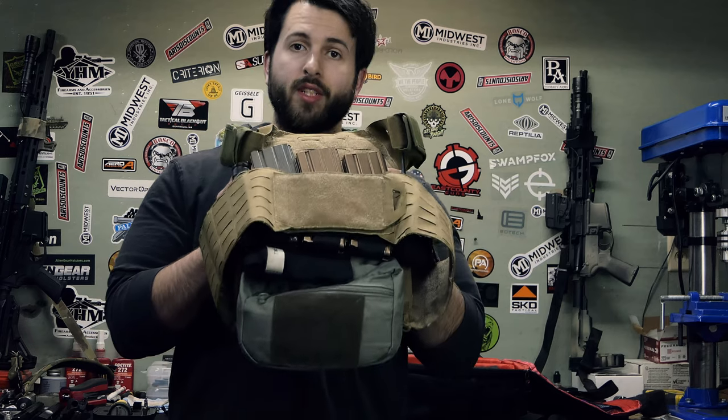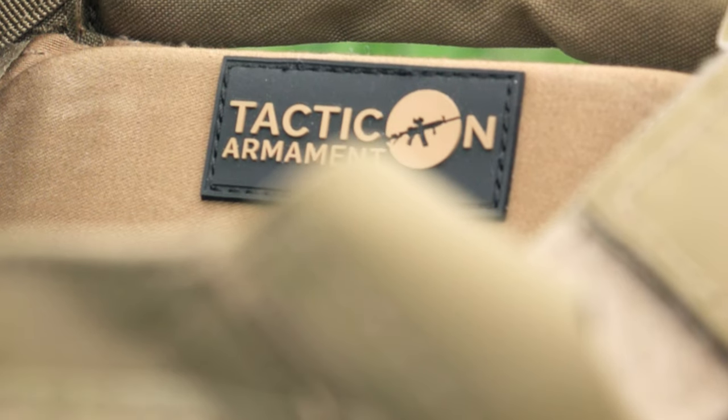So when they contacted me to check out one of their plate carriers I said sure. They've been bugging me to get the video out, so ready or not, here we go.